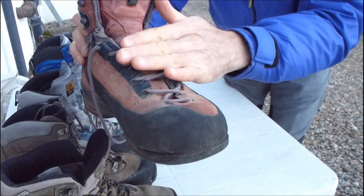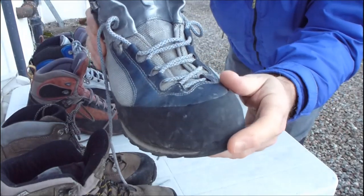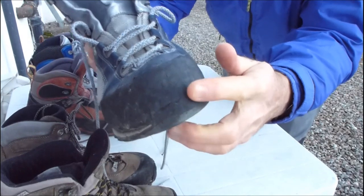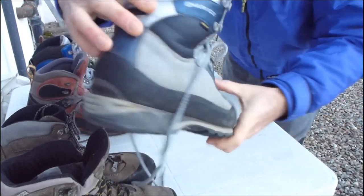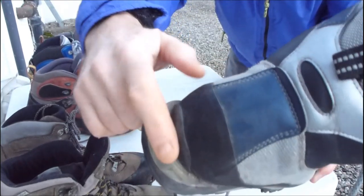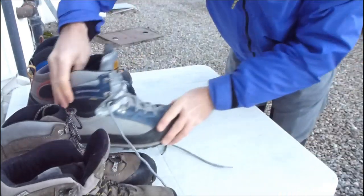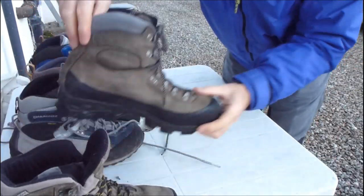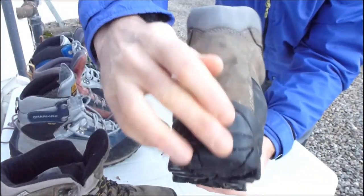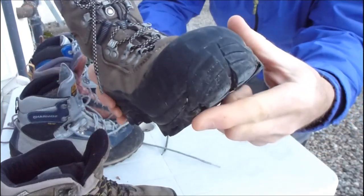These are basically designed for summer approach. This summer glacial approach boot for approaching rock climbs in the Alps has no groove in the toe and a ledge at the back. Whereas if we look at the soft summer boots, there isn't a groove or ledge at the back or a groove at the front.